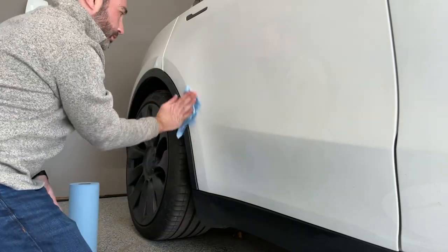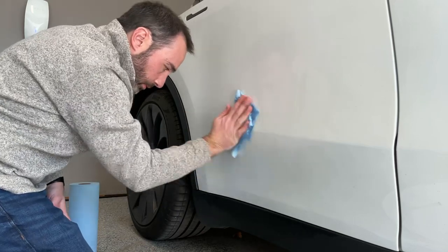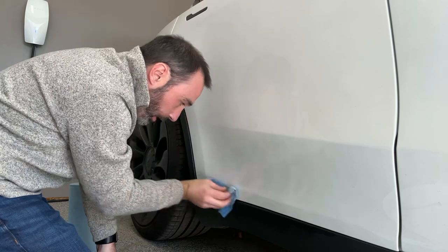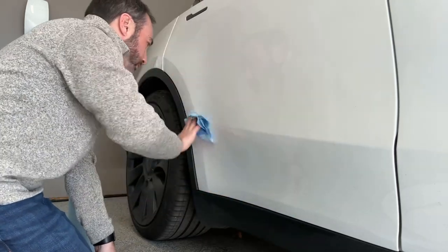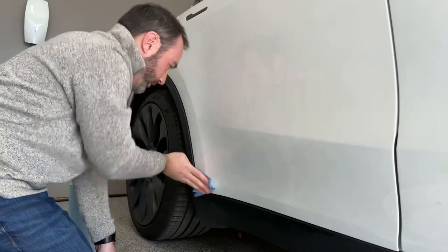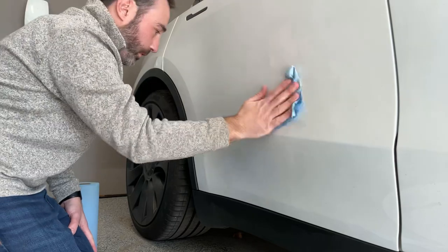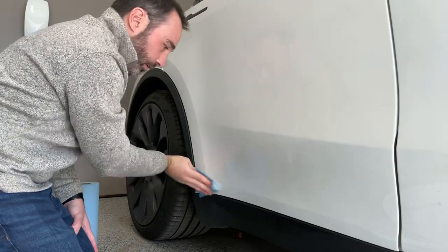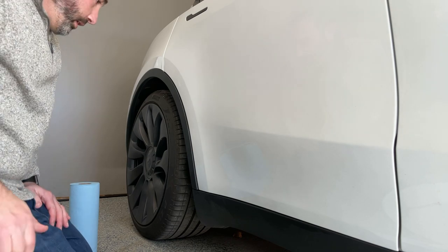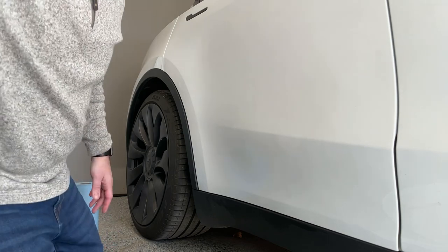The car's just been washed so it's pretty clean. I do have some chips and scrapes down here, but nothing I'm going to get bent out of shape about. Some folks think when you buy a car you should be protected from all nicks and scrapes forevermore — that's not the case if you actually use it. I don't mind driving.